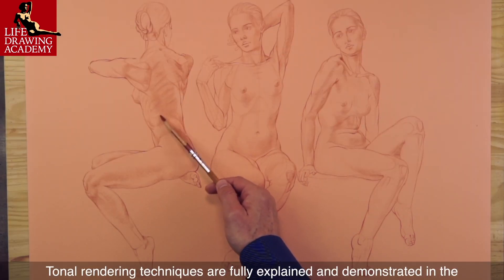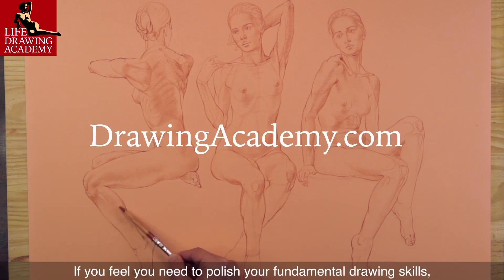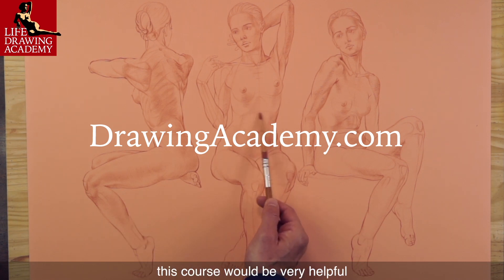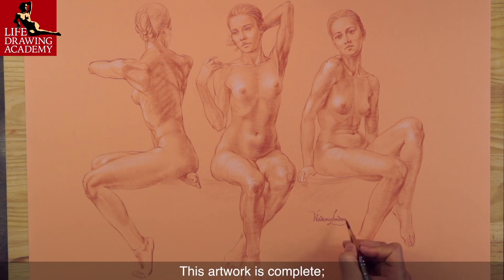Tonal rendering techniques are fully explained and demonstrated in the Drawing Academy course. If you feel you need to polish your fundamental drawing skills, this course would be very helpful. This artwork is complete — all that remains is to sign it.